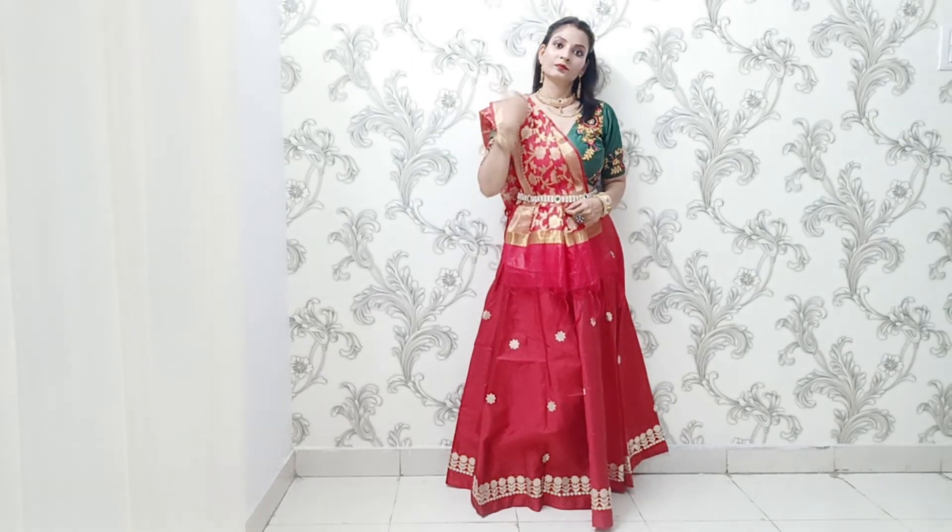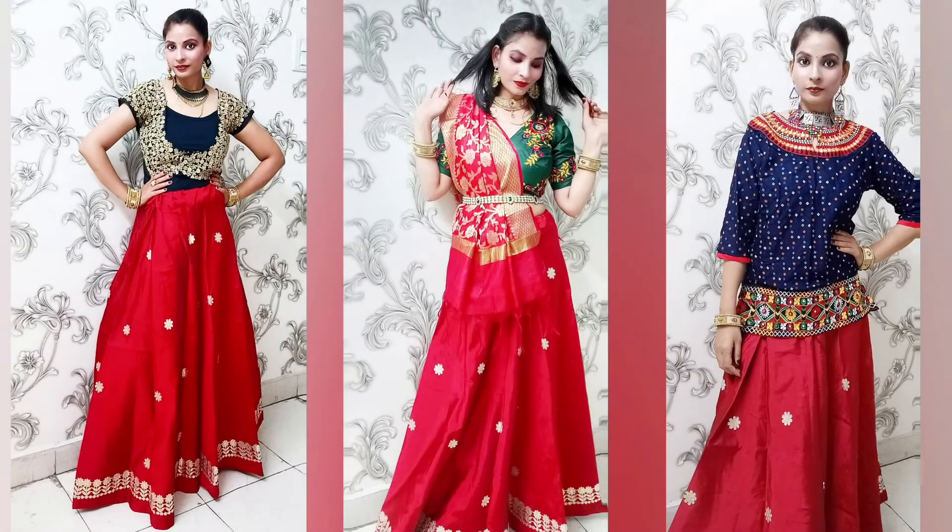This is my overall third look, and I think it's perfect for the Navratri Dandiya Garba festival. Hope you guys liked my video — if you did, please do like it and subscribe to my channel.